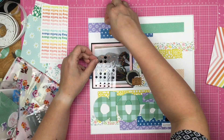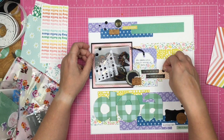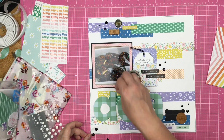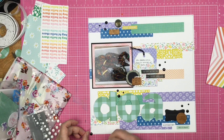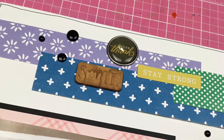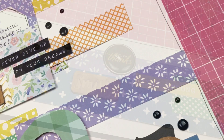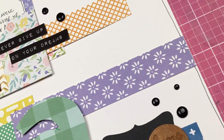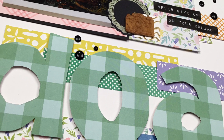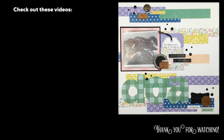I dive into my stash and I have some wood veneer — one says 'choose happy,' one says 'smile,' and one is a camera — arranged diagonally down my page from the upper left to the lower right. Then I'm going to add lots of black enamel dots, because I really am introducing that black color onto this layout. So there it is, you guys. Thank you so much for joining me. Be sure to click the links down below to see everyone else who is playing with pieces from their scrap bin, or maybe they're cheating like me. I've got to find my scraps! Thanks for watching — I'll see you again real soon for another video.